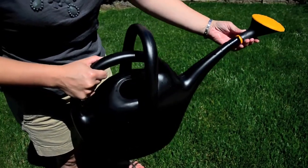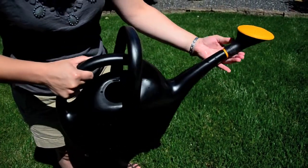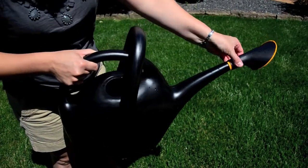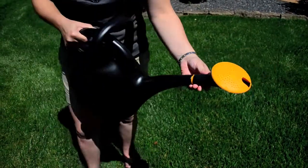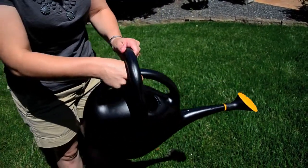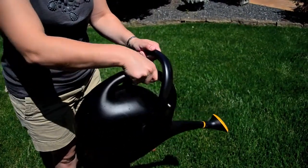Our 47287 Easy Pour Watering Can by Fiskars offers both capacity and control in one. Holds 2.6 gallons of water, yet is easy to carry and pour because of its unique pivoting handle design. Both handles accommodate multiple hand positions and angles.